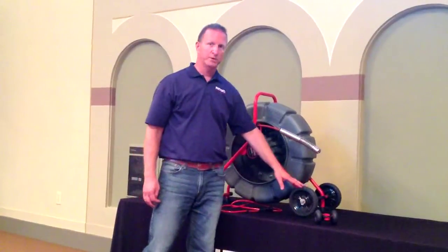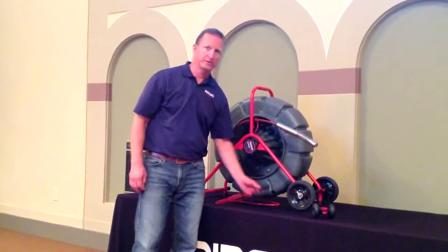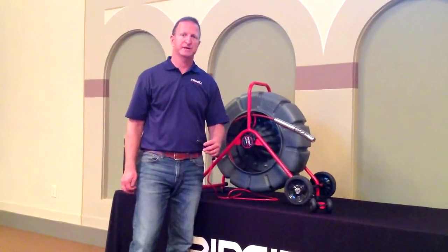There is a built-in wheel kit for ease of maneuverability and transportation. And the standard reel comes with the RIDGID connector cable that will allow you to connect this camera to any SeeSnake monitor.